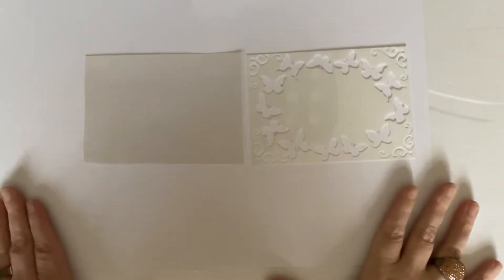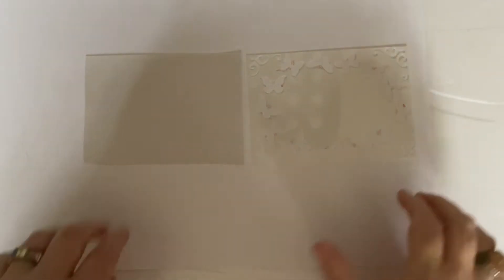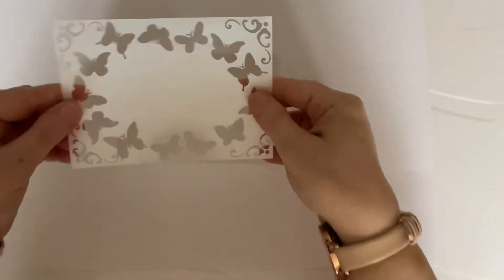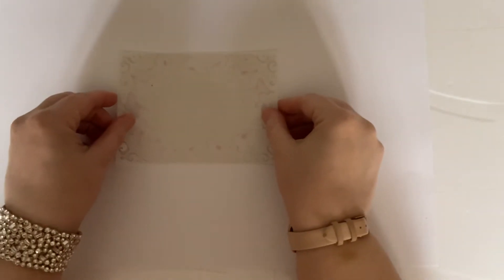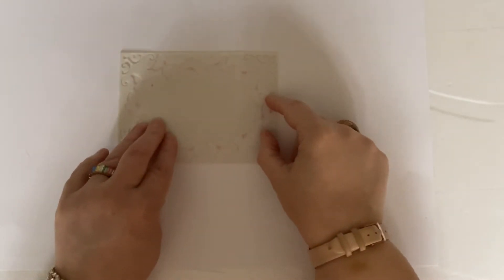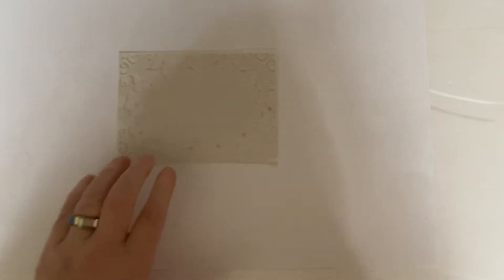Hello everyone, it's Dawn here. I'm back again with our second in our series from Papercraft Society Box 34. Today we're not going to be doing any embroidery, but what we are going to be doing is using a piece of our parchment and our butterfly frame stencil. Now I have to let you into a little secret — I'm not much good at parchment craft, so I'm probably not the best person to show you how to do it. But we're going to be using it in a slightly different way, which is not at all unusual on this channel.